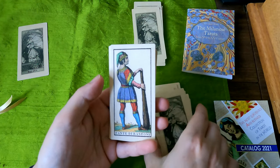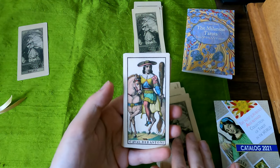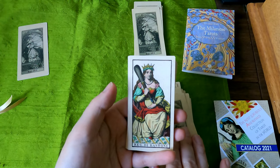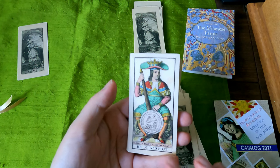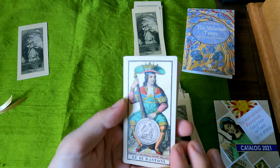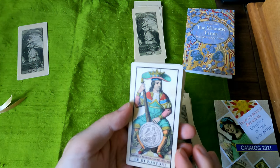Fante de Bastoni. Queen. Young queen and a young king. And this says legge, fabrica fratelli Dotti Milano.